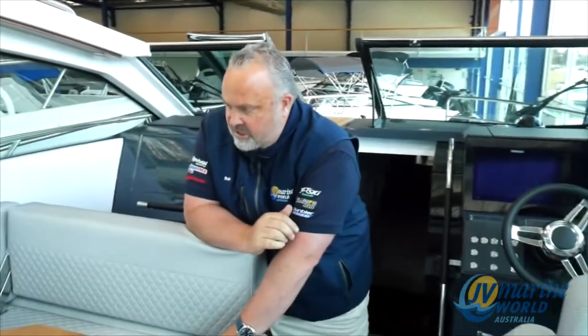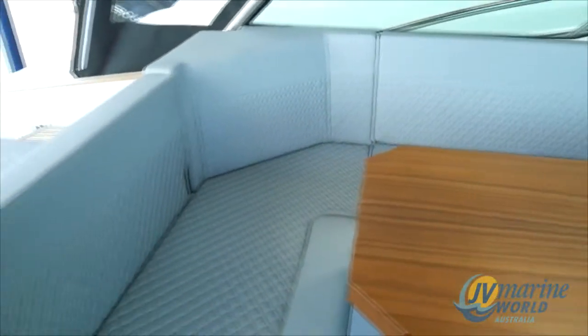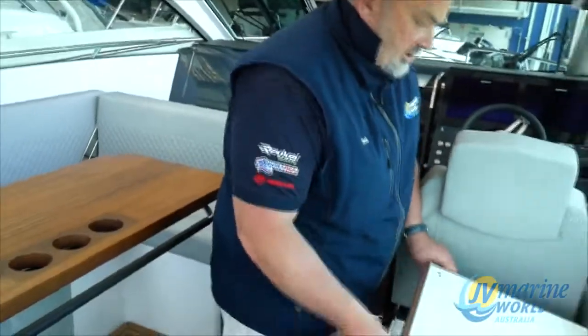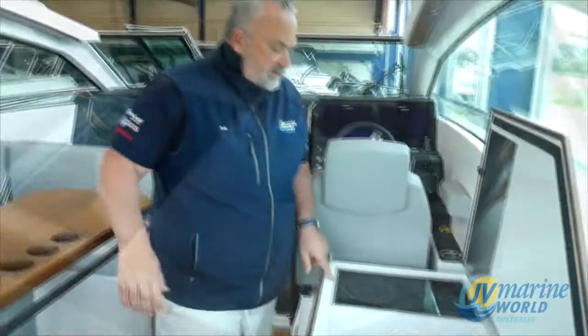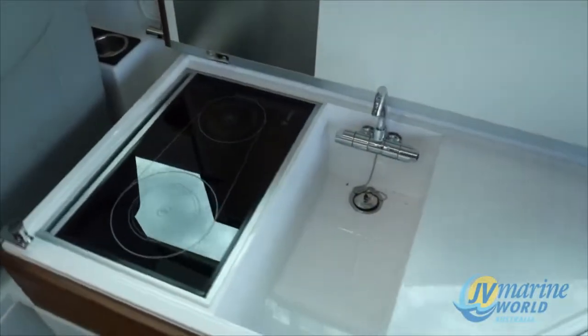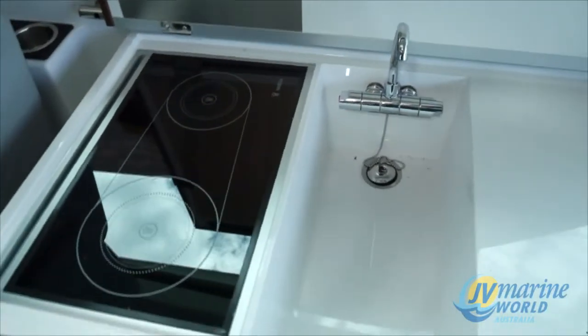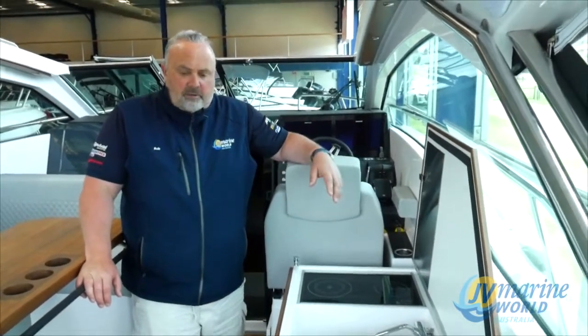Diamond stitching on the seats — it's just next level in every area. Some of the really nifty features: this bench top lifts up and we have a diesel stove, so it runs on diesel. One of the amazing features is that on the side here there's a little vent, so when you've got the stove going it acts as a heater as well. So it actually heats the boat up in the winter.